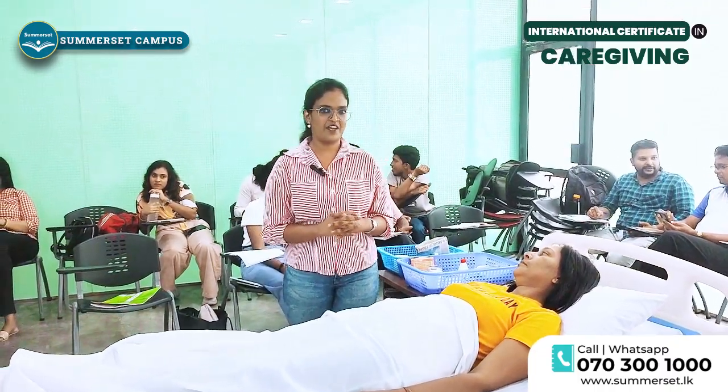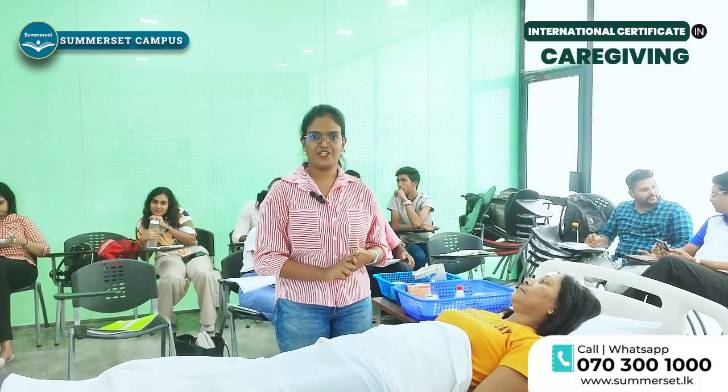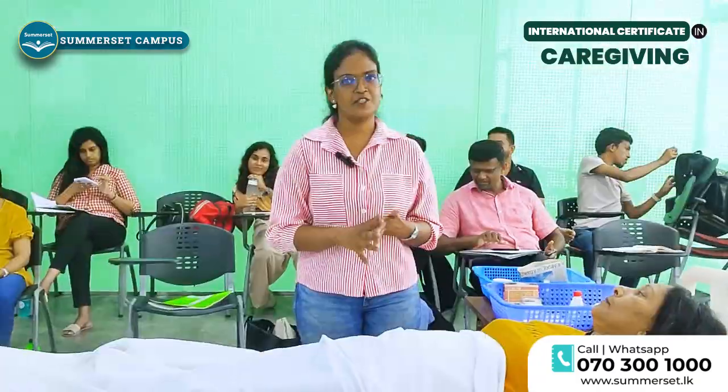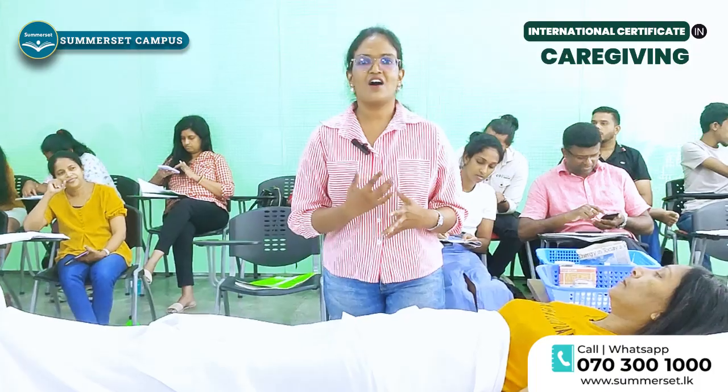We are moving to Module 5: Understanding the Importance of Vital Signs. In this module we are talking about the vital signs of a person. These vital signs are the predeterminants of a person's health. We also call these vital signs the heart of health.